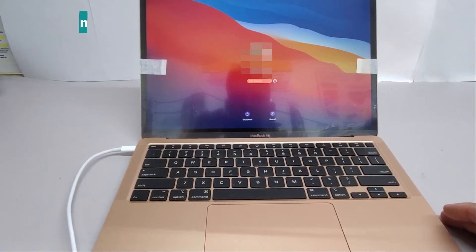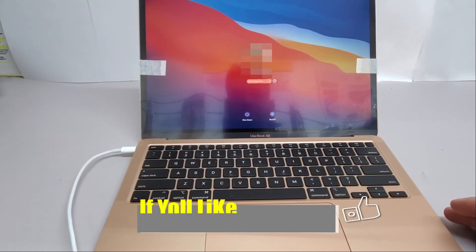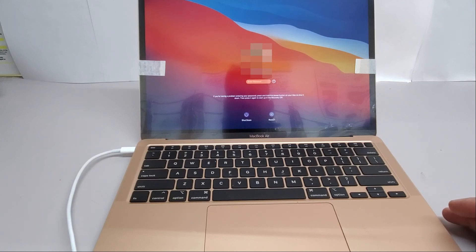We are now done with this installation. I hope you enjoyed it. If you did, please subscribe, like the video, and hit the notification icon. Thank you for watching.